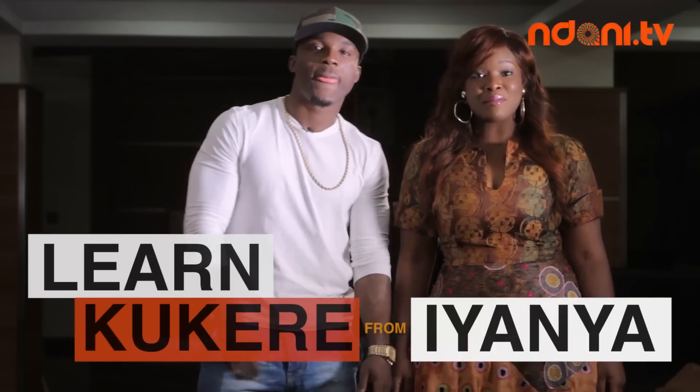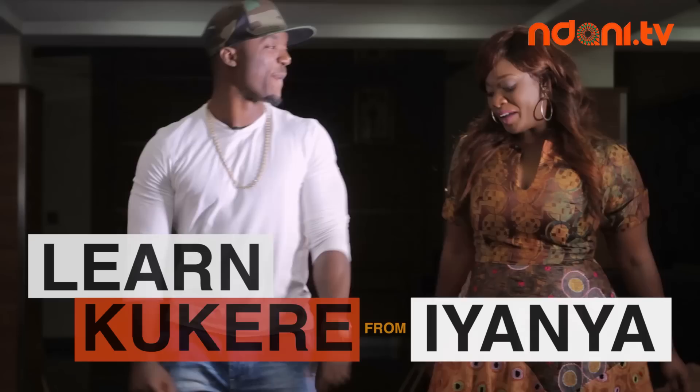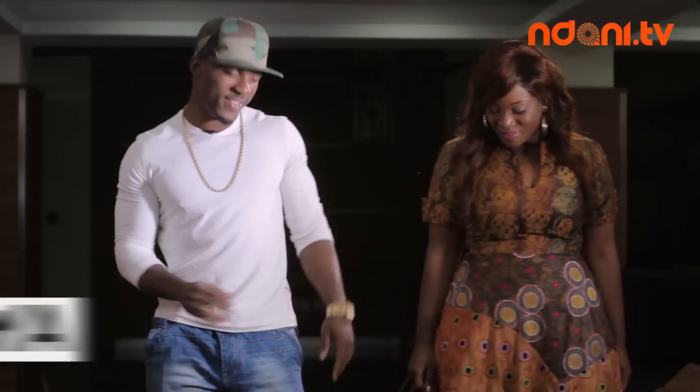Welcome back to The Juice. I'm about to get a Kukere tutorial — it's simple, y'all.